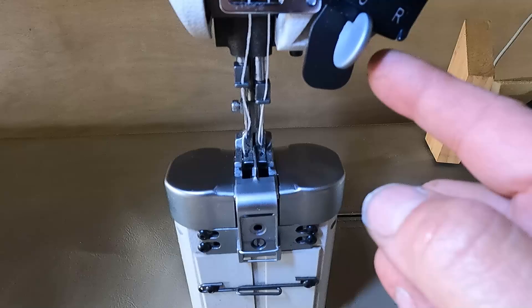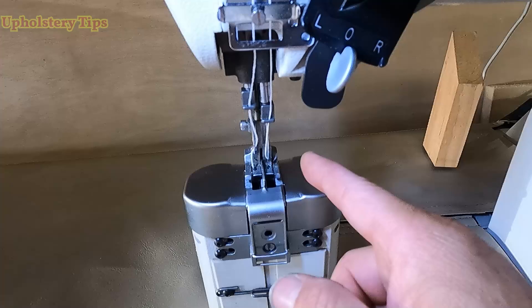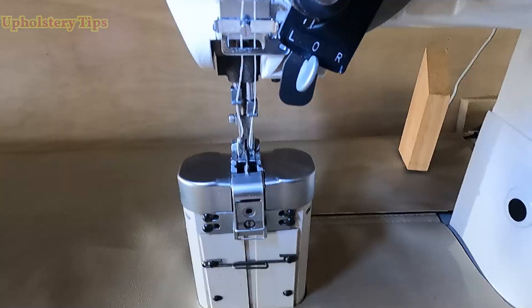It is so simple to use. If you want to lock one of the needles, you move that bar. I move it to the right and I lock the right needle; I move it to the left and I lock the left needle. If I put it in the center, I activate both needles at the same time. So simple — just practice before you start using it.